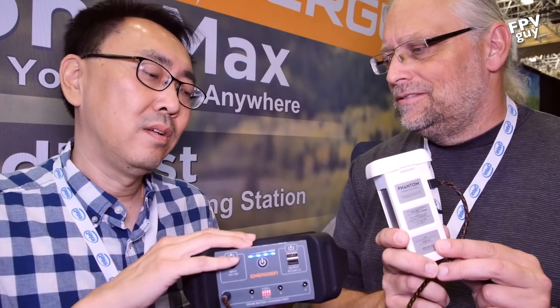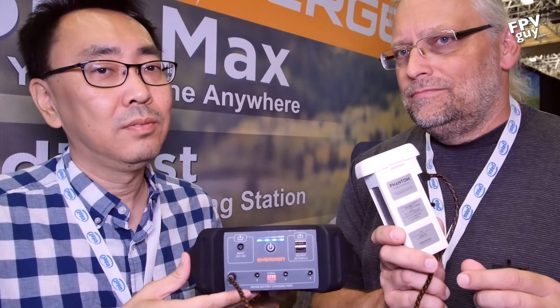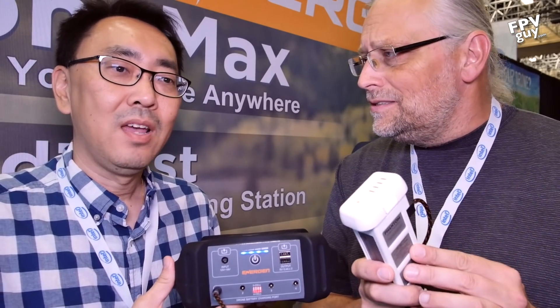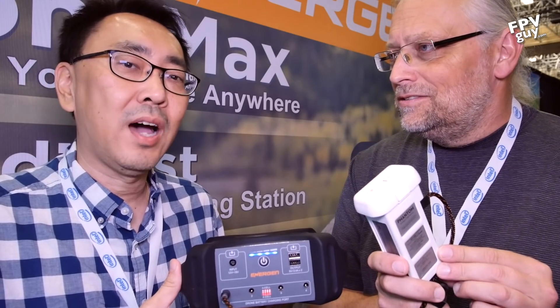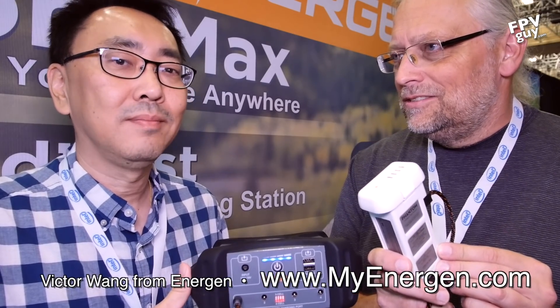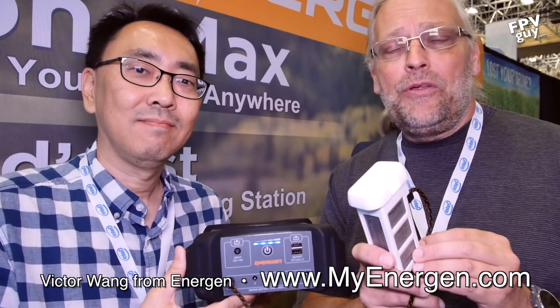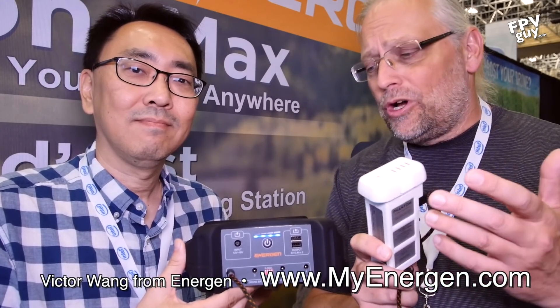It's less expensive than multiple batteries, it's portable, and you can charge multiple batteries at the same time. There you have it guys, the EnerGen system. What's your website? www.myenergen.com. We're going to put that on the screen here, guys. Make sure you click subscribe down in the corner of the screen. We have more videos coming up, both about commercial and prosumer video drones, and also products here from InterDrone 2017.